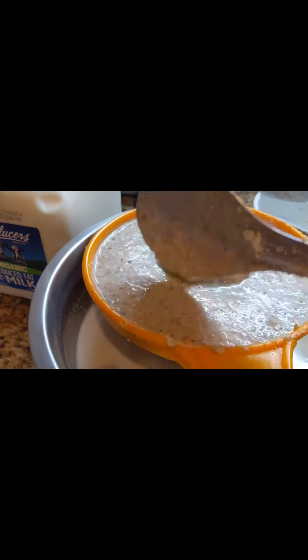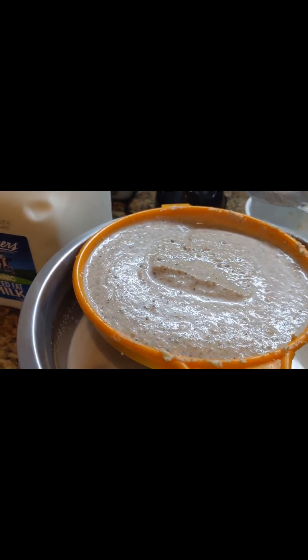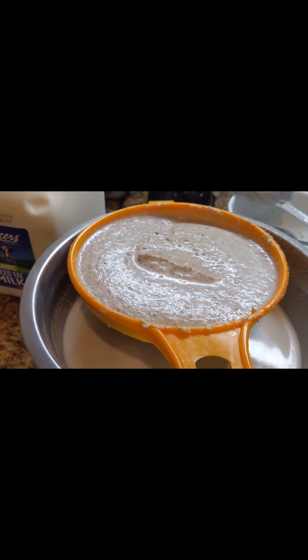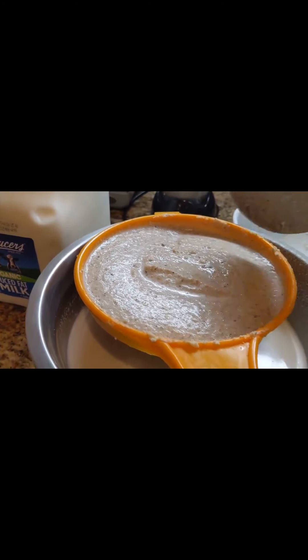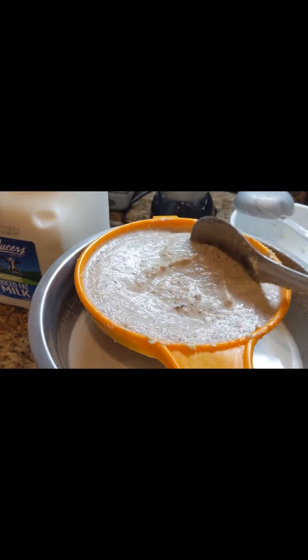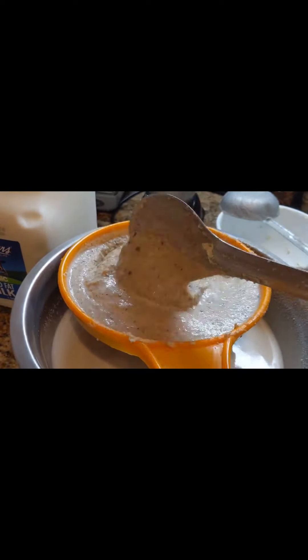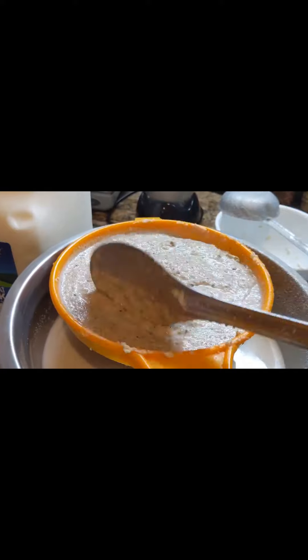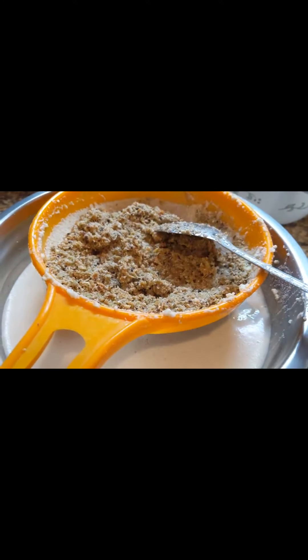Filter again two to three times to extract all the good flavor from the spices. The more times you grind, the better the taste. Discard the remaining unfiltered solids.